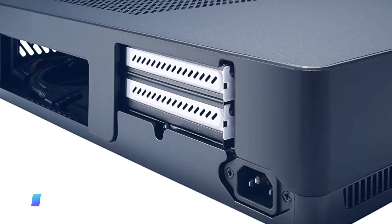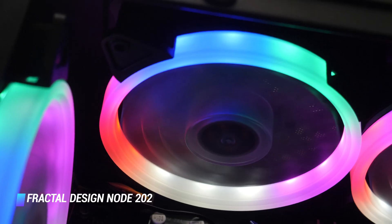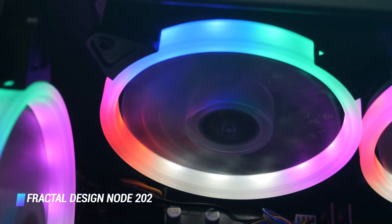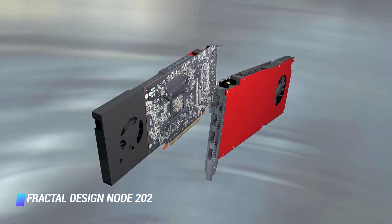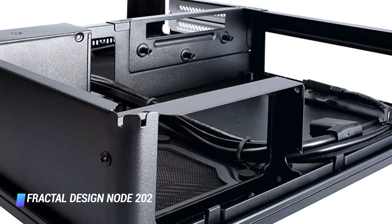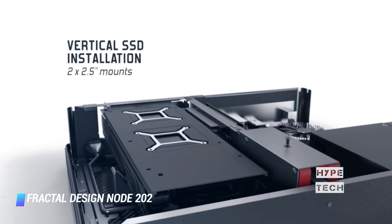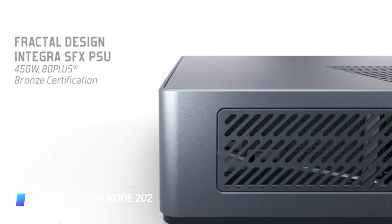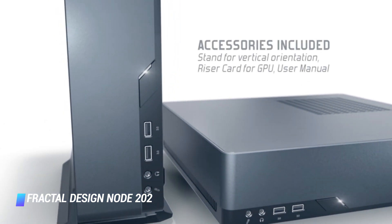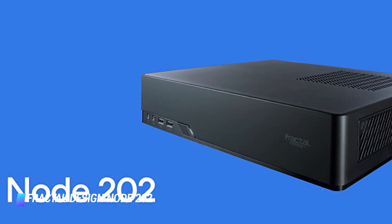Coming in at number 7 – Fractal Design Node 202. When you're on a mission to build a gaming PC that's more powerful but smaller than a console, there's no substitute for the Fractal Design Node 202. It's a 10-liter chassis that can fit full-size graphics cards inside and keep you on budget with its $145 price tag with an included 450-watt power supply, though a $70 model without a power supply is also available. There are only two mounting points for two 120mm case fans, but they'll also have to be low profile, and the same goes for your CPU cooler.